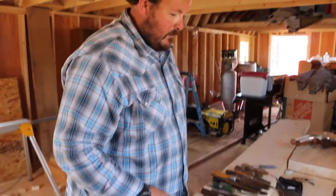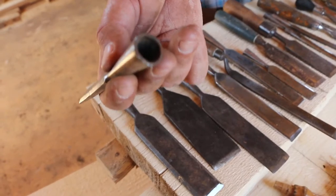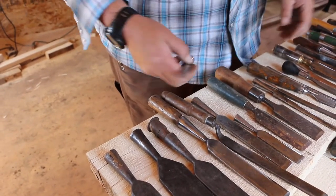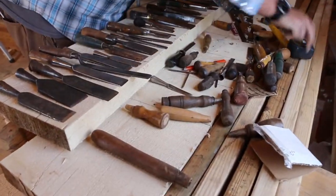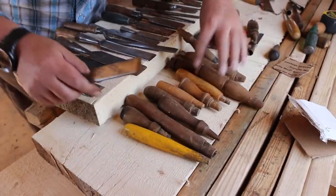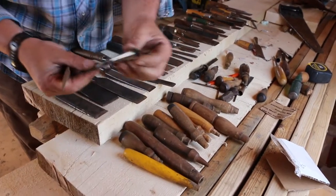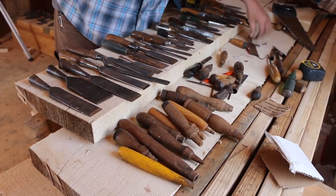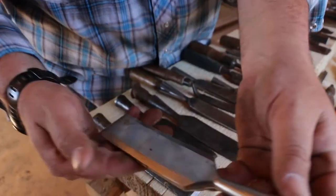The reason I bought this set is because of the sockets. This allows me to put in my own handles, to shape and fit my own handles. They've included quite a bit of older handles, but I really like the sockets because it gives me the ability to put my own custom handles on here and make them so that they suit me better.